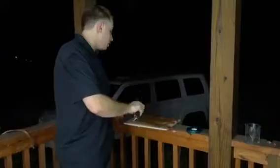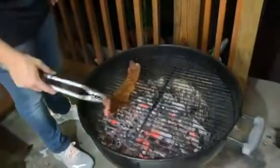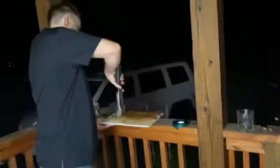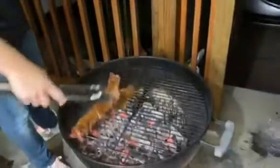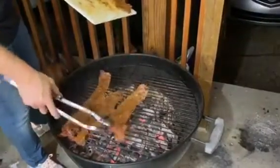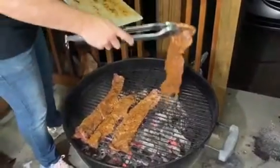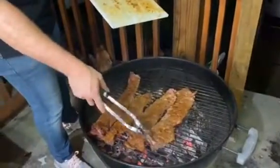So we have the grill all heated up now. What you want to do with these — these outside skirts, they are super thin, so you just want to get a quick sear on them and they'll be cooked in no time. We'll throw them on the grill. You just want to cook them for like maybe two, three minutes on each side, maybe less than that.